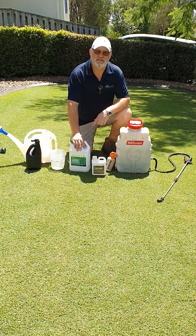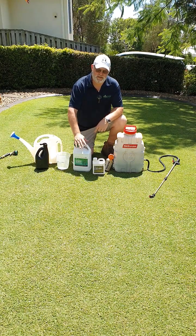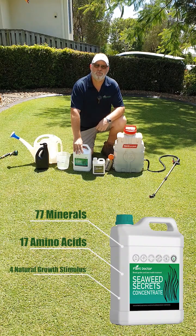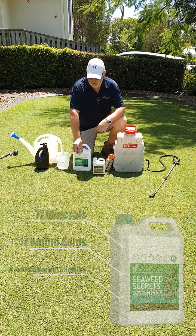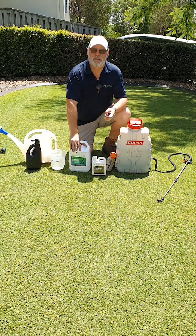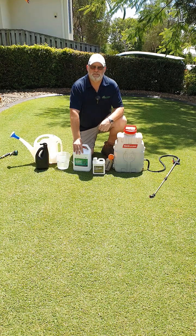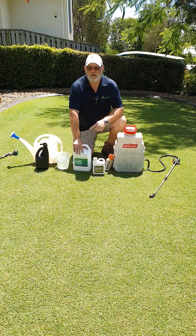So as you can see, Seaweed Secrets is a full kelp concentrated product. It's so popular because it actually contains 77 minerals, 17 amino acids, it's jam-packed with four natural growth stimulants, and we also use a high quality humic and fulvic acid. So it is the premium soil conditioner on the market. It also works as a great stress buster and can really help protect against drought, heat, and frost, and helps avoid vitamin deficiencies that we see in a lot of lawns and gardens.